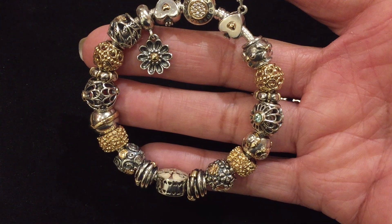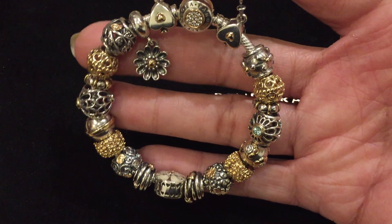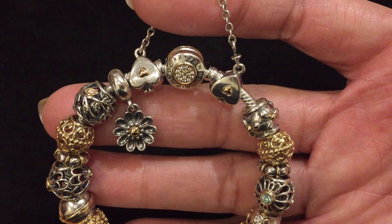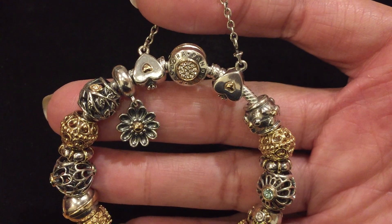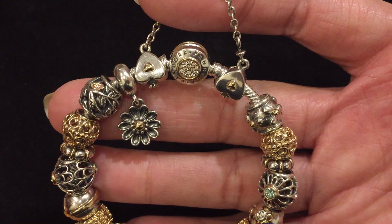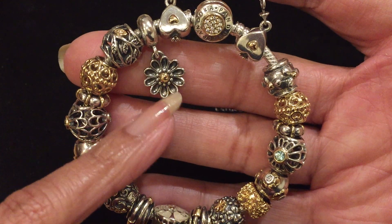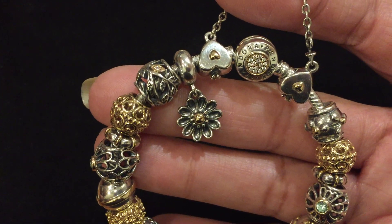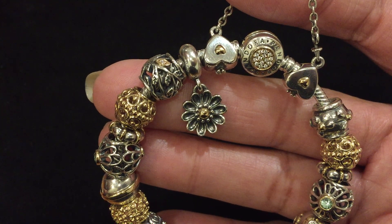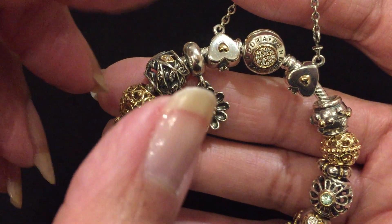I was so glad to see these anniversary charms because they allowed me to complete this bracelet. I've used the two-toned signature clasp bracelet and the heart and crown two-tone safety chain. The first charm is Oopsie Daisy, one of my favorite dangles, and next to it is Tumbling Leaves, a two-tone charm that I think began as a Jared exclusive.